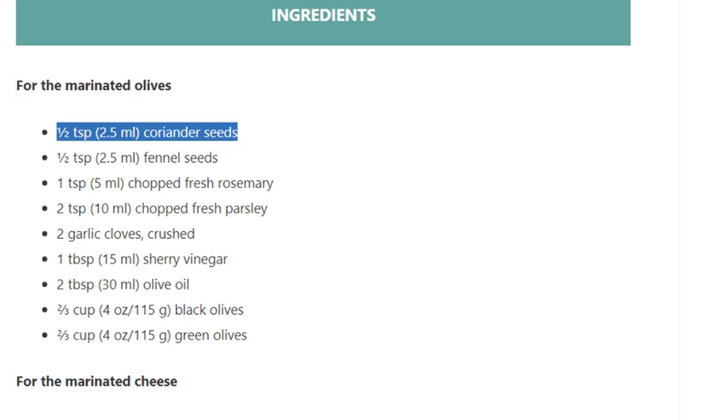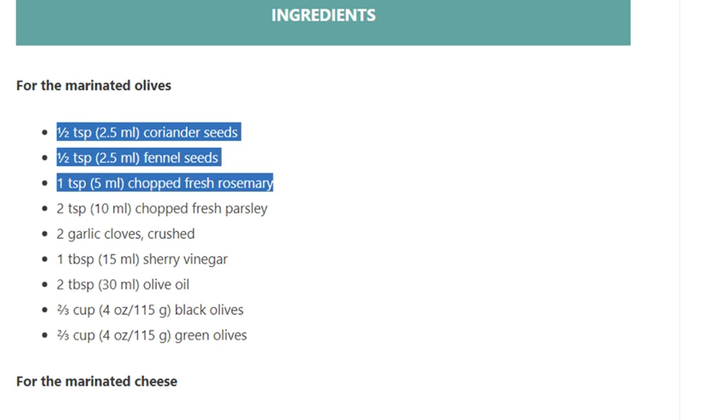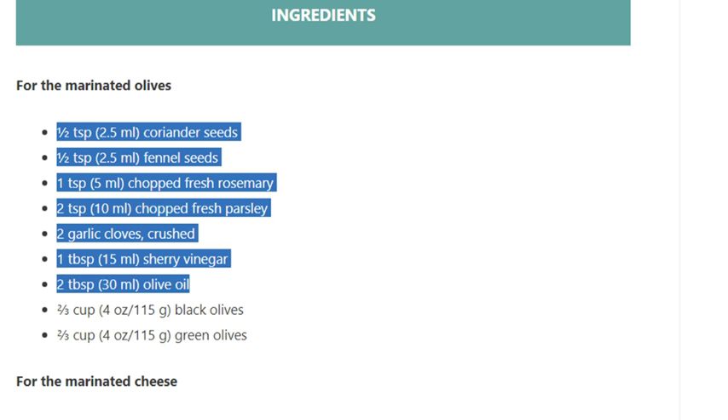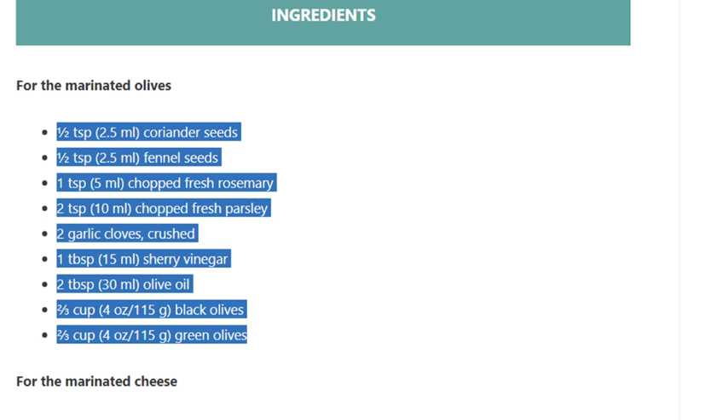Ingredients for the marinated olives: one half teaspoon (2.5 ml) coriander seeds, one half teaspoon (2.5 ml) fennel seeds, 1 teaspoon (5 ml) chopped fresh rosemary, 2 teaspoons (10 ml) chopped fresh parsley, 2 garlic cloves crushed, 1 tablespoon (15 ml) sherry vinegar, 2 tablespoons (30 ml) olive oil.